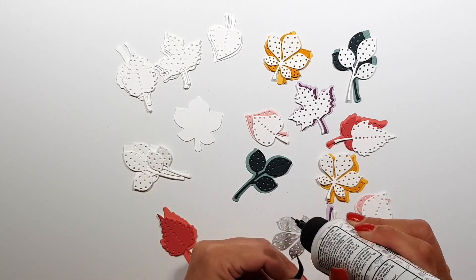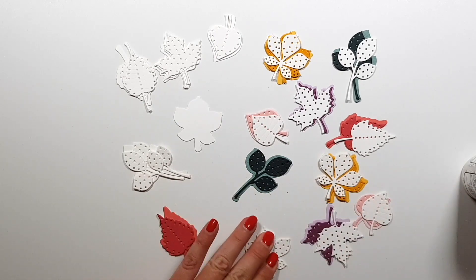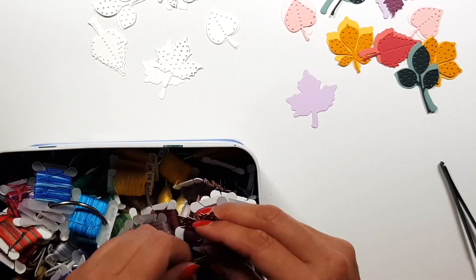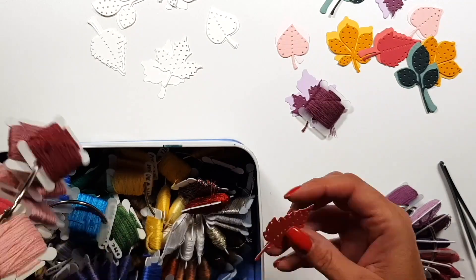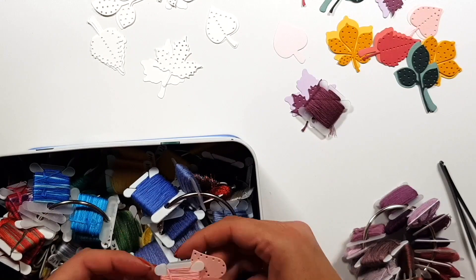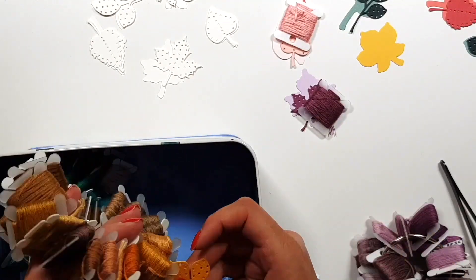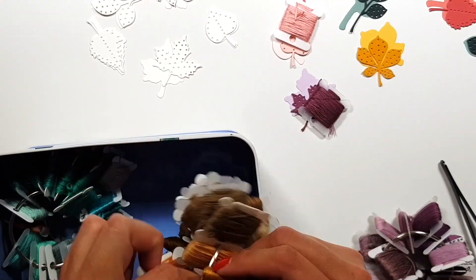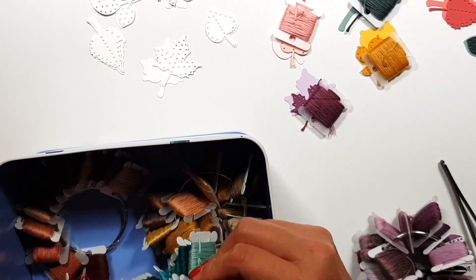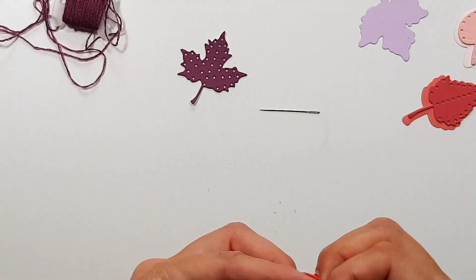Some of them are quite skinny — like that green leaf there — from all the handling while you are stitching those would warp and get damaged. I prefer doing that, and I did that with the white leaves as well because my plan was to stitch with the same color embroidery floss on the colored cardstock and the white cardstock just to achieve two different looks.